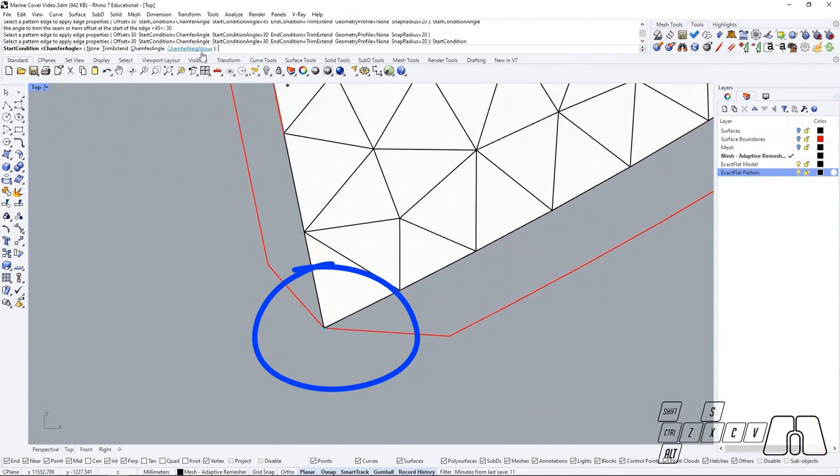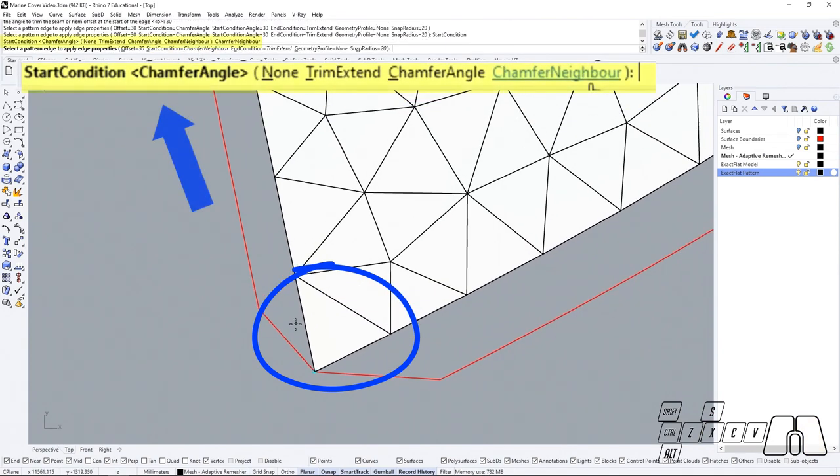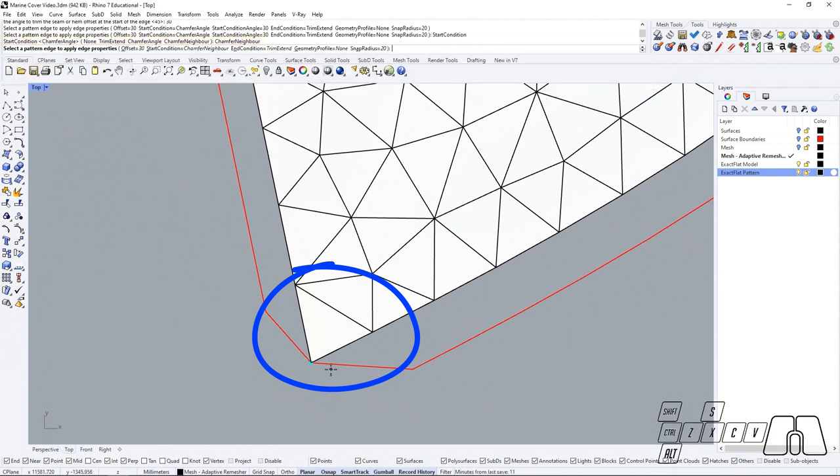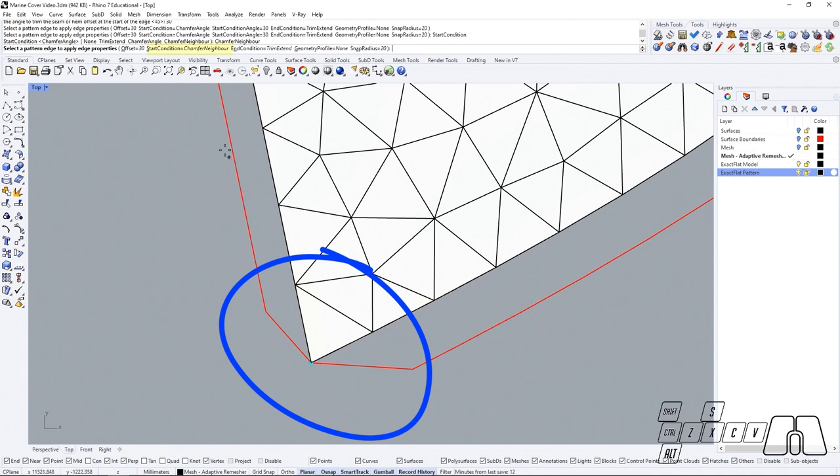Then if we choose chamfer neighbor, chamfer neighbor is going to place an angled line that will let you fold your seam while matching the corner edge to the opposite edge. So if I use chamfer neighbor, that will mean that when folding the side, this edge will match with this one, and this one will match with this one as well.